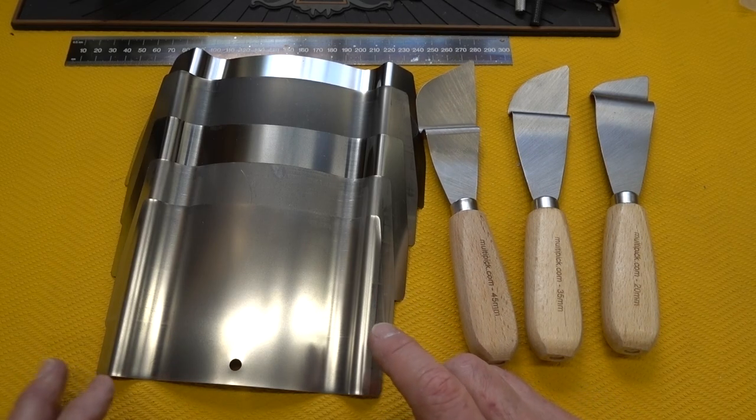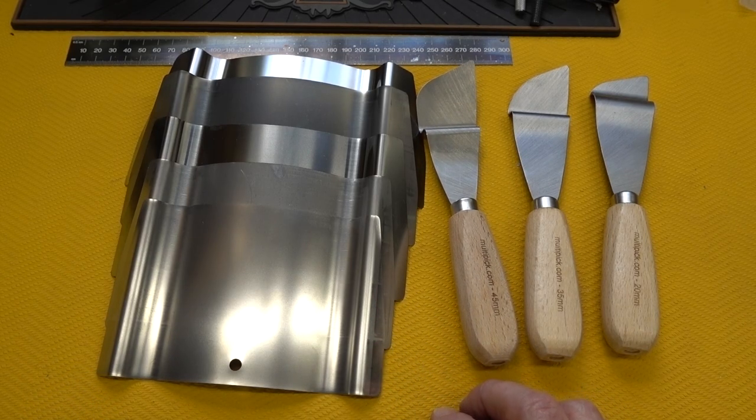Well, guys, over the years a lot of you have asked how to use the spatula or door shim tools. And during this lockdown, I guess this is a great time to start talking about that.